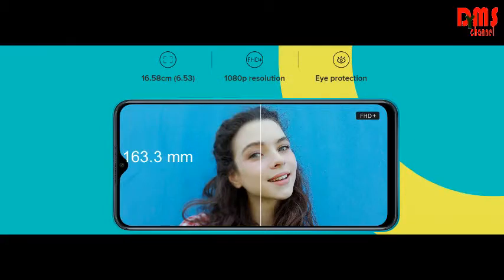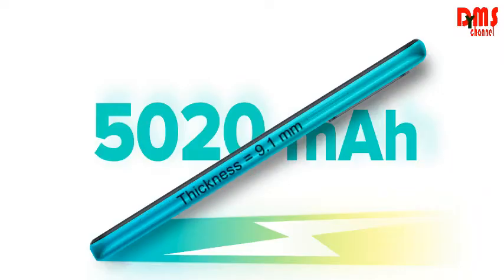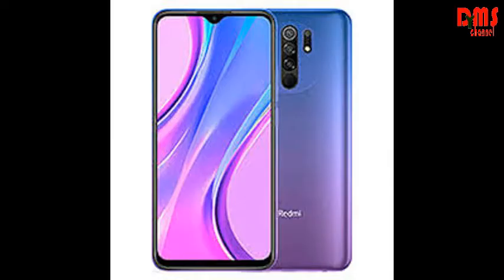The height is 163.3 mm, its thickness is 9.1 mm so it is very slim, and its weight is 198 grams only.